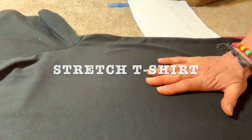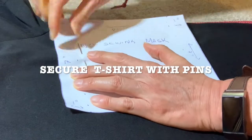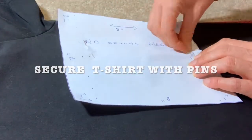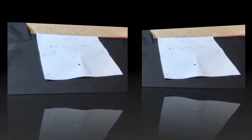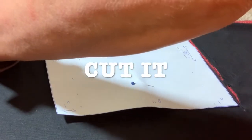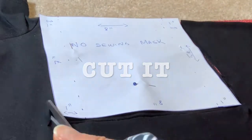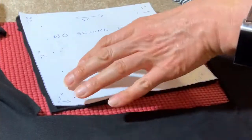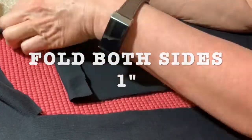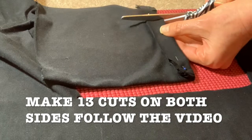Get your t-shirt and stretch it. Place your pattern on top of it. You're going to secure with some needles, because you don't want your t-shirt or your pattern to move while you're cutting. Cut your body. Hold your t-shirt. Remove the needles. And what you're going to do is you're going to fold it 1 inch. Cut 13 times.